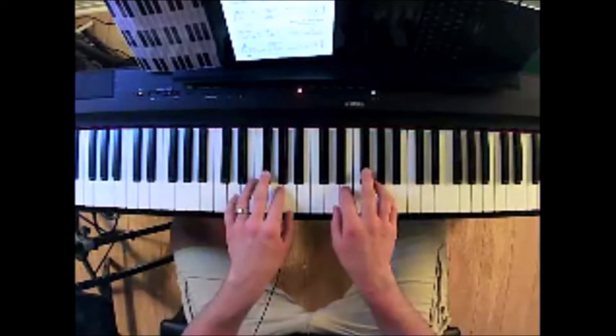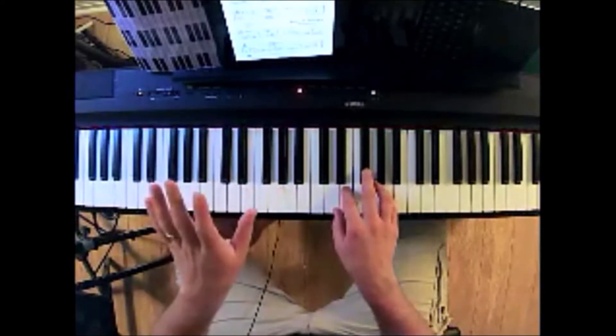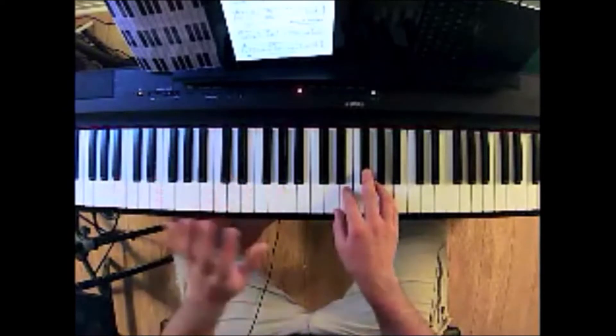I'll play the piece with the repeats — first the right hand version and then the left hand version as the same song.